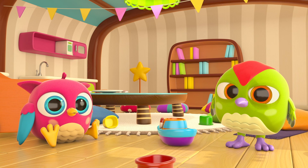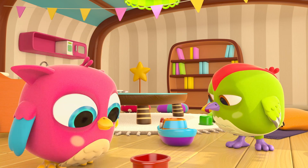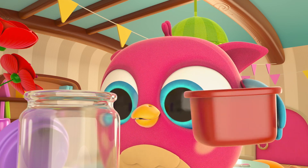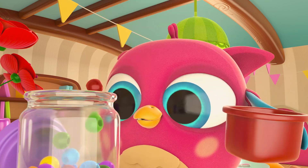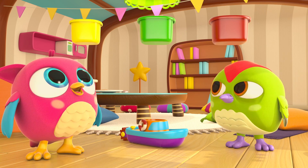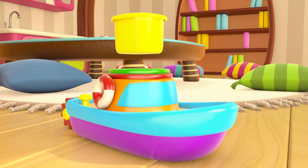Look at the boat — containers on top of the boat. Do you see where they go? Try to stack the containers on the boat. First pour out the beads, Hop Hop — pour carefully. Good job, birdies! How many containers do you have? One, two, three! Stack them on the boat: red, green, and yellow. Great!